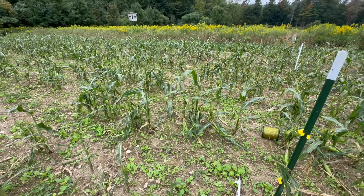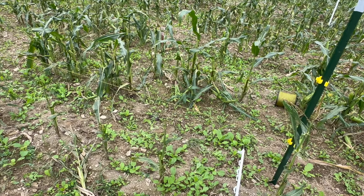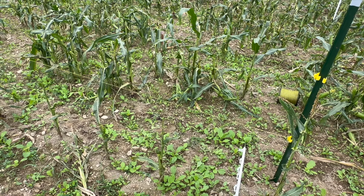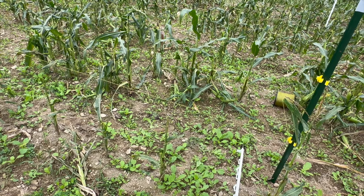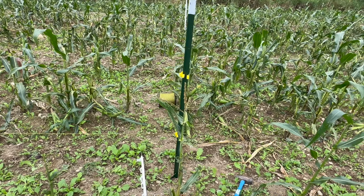Pretty amazing germination. This is exactly what you want it to look like — just three weeks after planting. It is going to be so full of food here shortly.